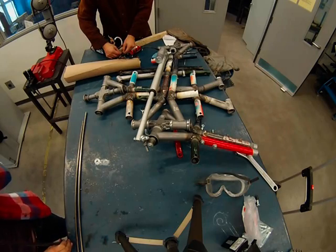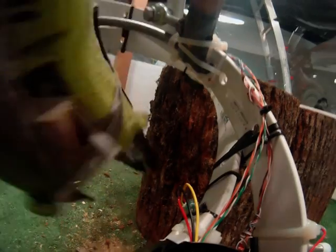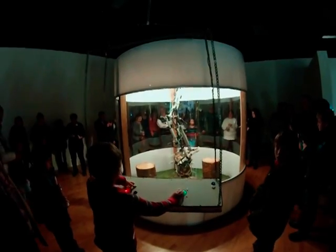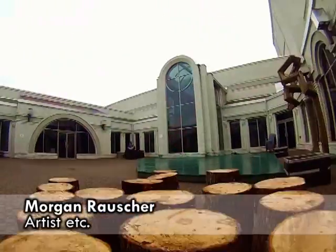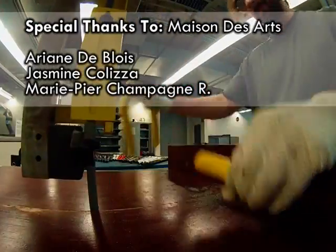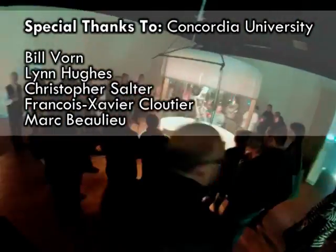Next up in this video series find out how I made the robotic arm move. Learn about the controls, sensors, and chainsaw at the end of the robotic arm. And get a preview of the robot in action at a Creative Electronics exhibition. Thanks for watching, stay tuned and I hope you enjoyed this video.